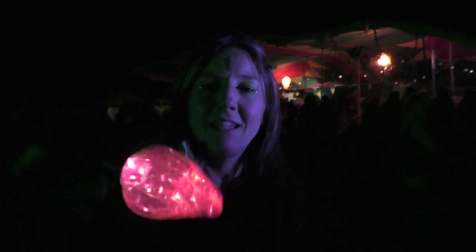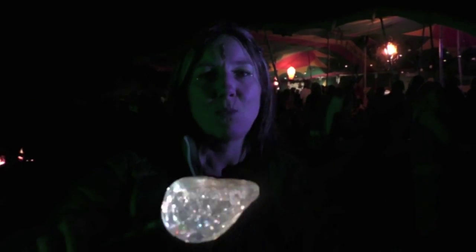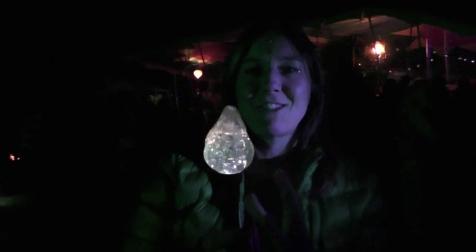It's got magic glitter inside, and if I move it, can you see it changes? That's a kind of green, that's a red. If you just keep moving it around, if I shake it, look, that's the white. I think it's like a battery and then it's got this magical glitter gel.